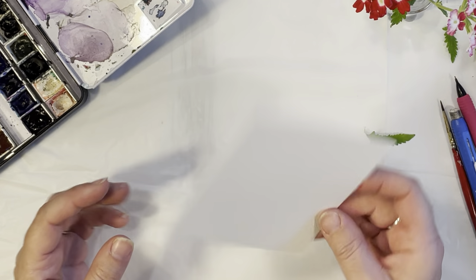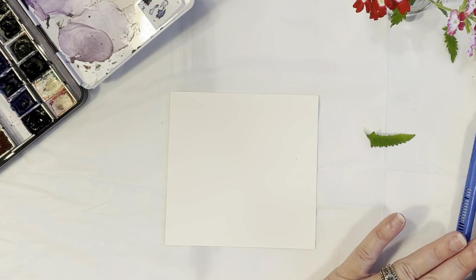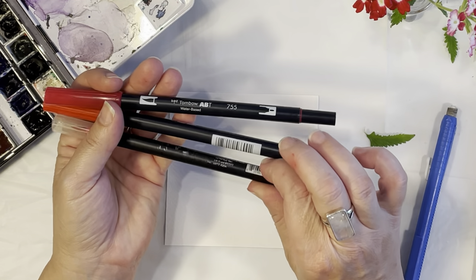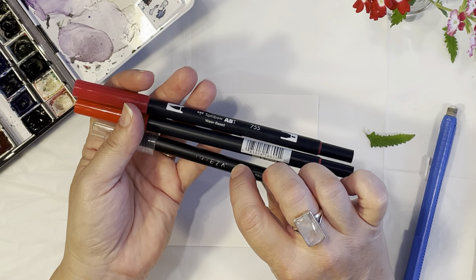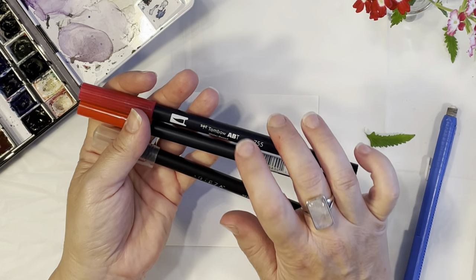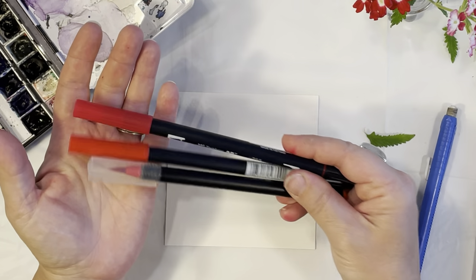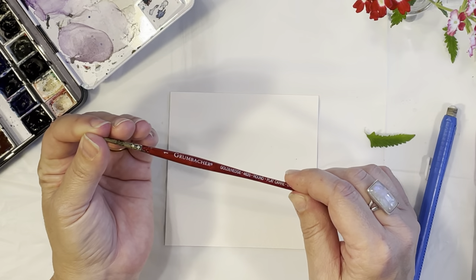To start off, I've got my Arches watercolor paper, a pencil and an eraser, and my watercolor brush pens. I've got the Tombow brand and the Arteza brand. I've been using the Arteza brand for several years and love it, but I was just introduced to the Tombow and they work just as well. I've been using both. I've also got my watercolor brush.